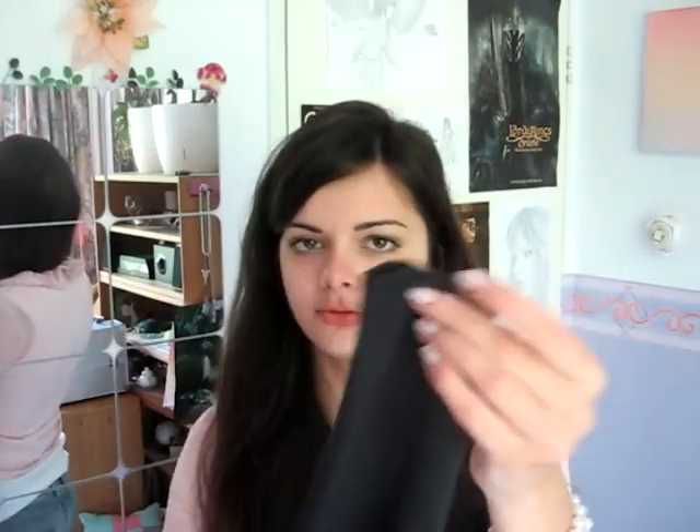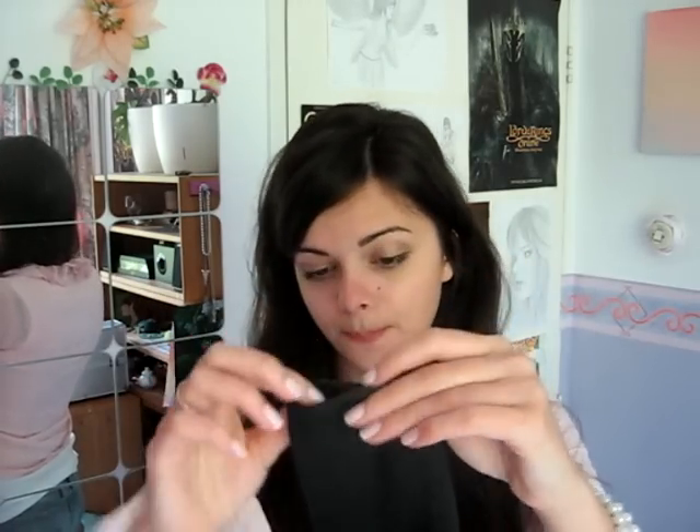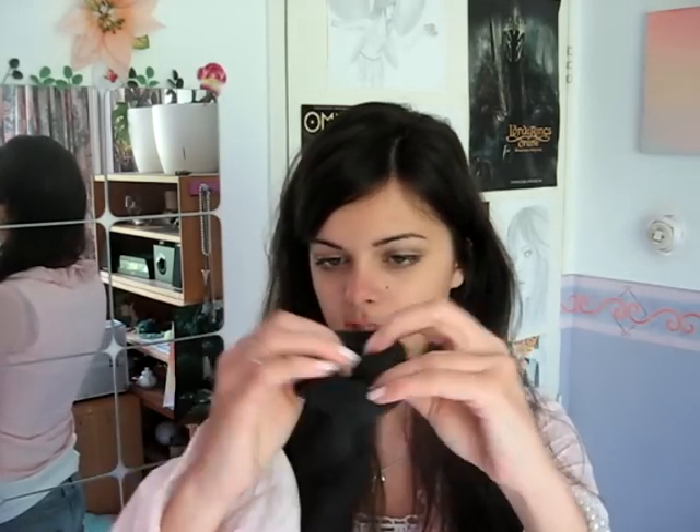What you need to do for this curling method — it's overnight, by the way — it's hair friendly, no heat involved. What you do is you take a sock, and you cut off the tip of it, so this is where your toes would be, you cut it off, and then you start rolling and you roll the sock into a donut.